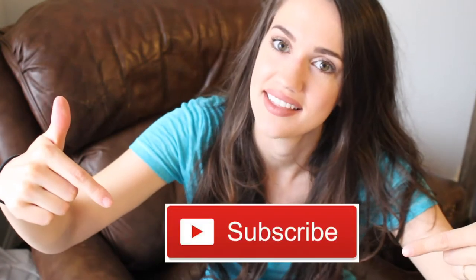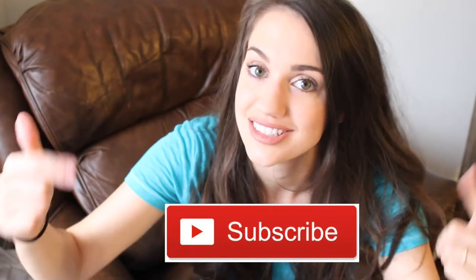But first, go ahead and hit that subscribe button and give this video a big ole thumbs up.